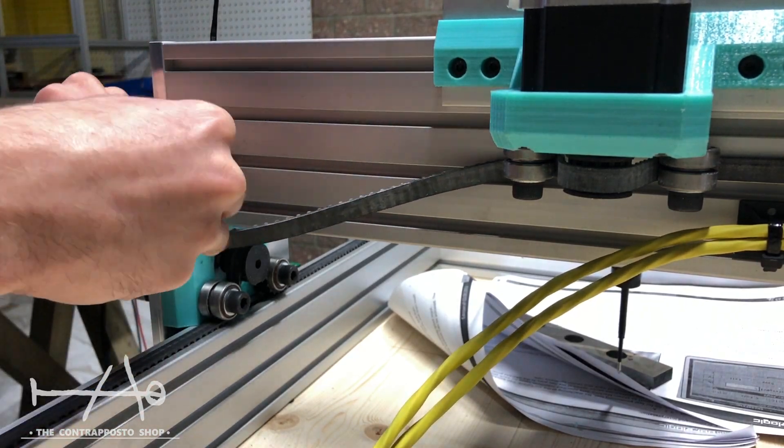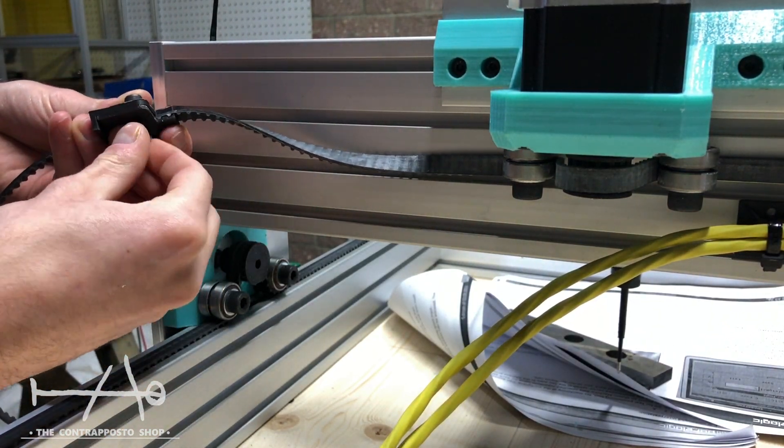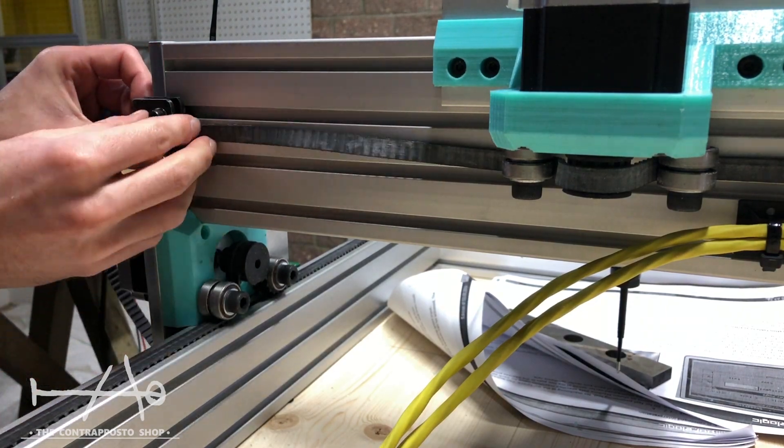I didn't know how to make the belt tensioner system, so I designed a clip just for the test. I finally kept it because it's working great.